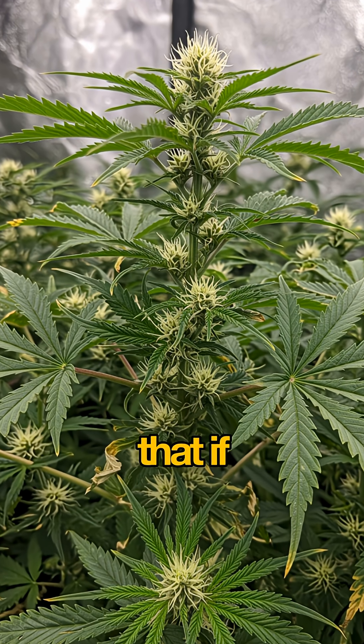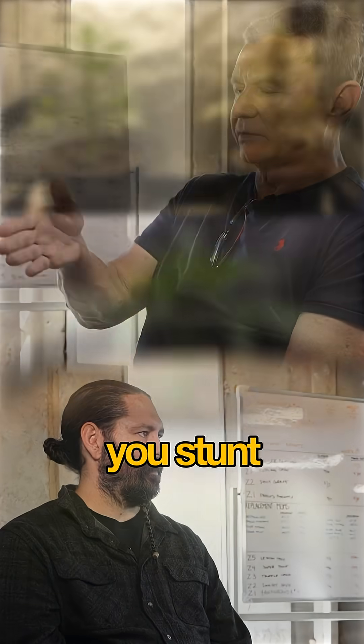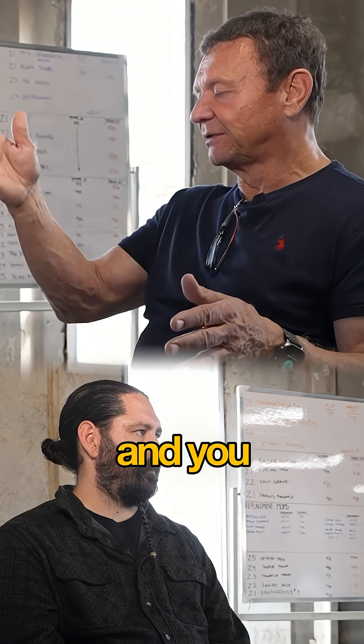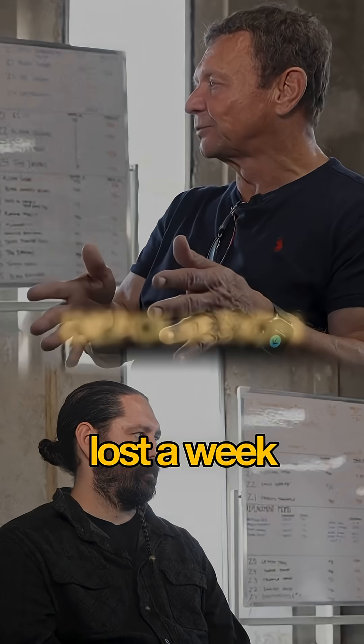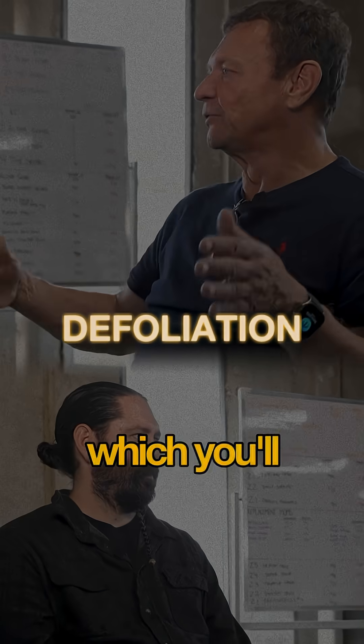One of our studies showed that if you remove 15% of the leaves off of a cannabis plant, you stunt the growth of that plant by two days on average. If you do a defoliation at, say, day 21, and you do 30% defoliation, you just lost a week of growth. You've lost two weeks out of eight to nine weeks, which you'll never recover.